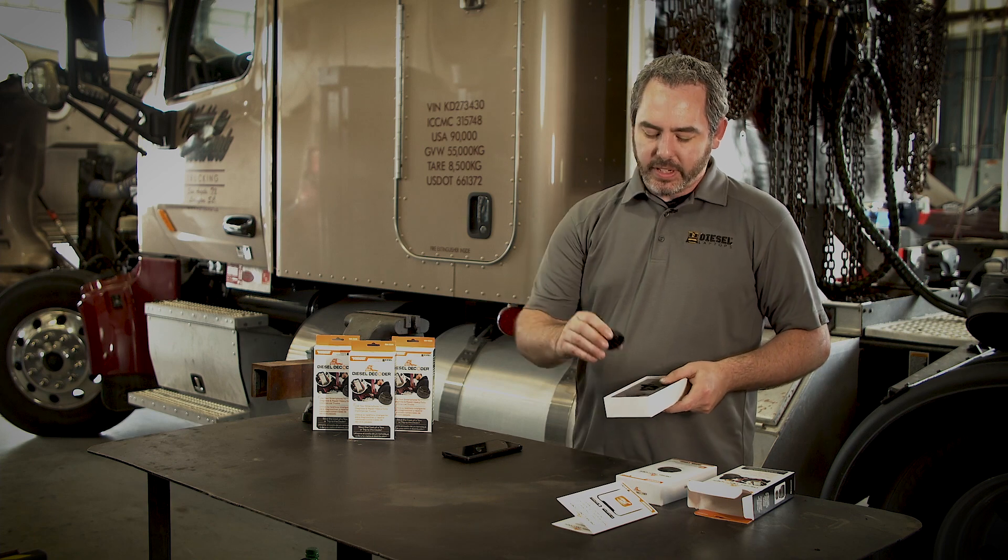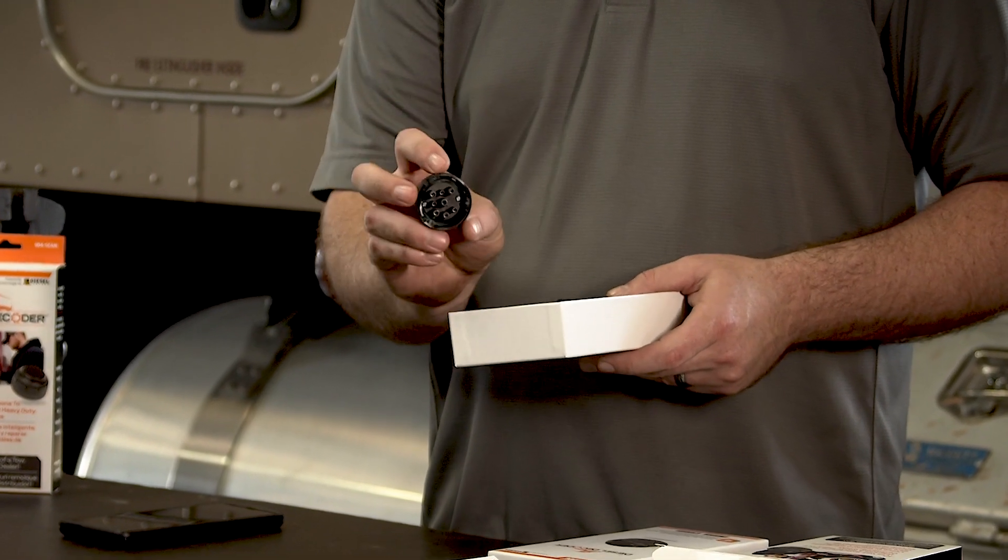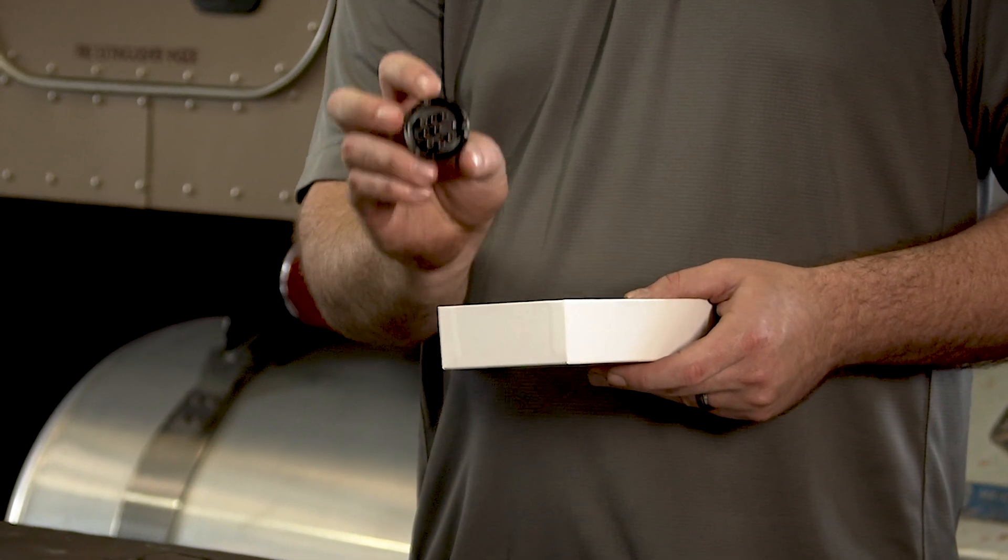Next is going to be the dongle that hooks up to your vehicle. This is a 9-pin that hooks up to most of your heavy-duty and medium-duty vehicles.